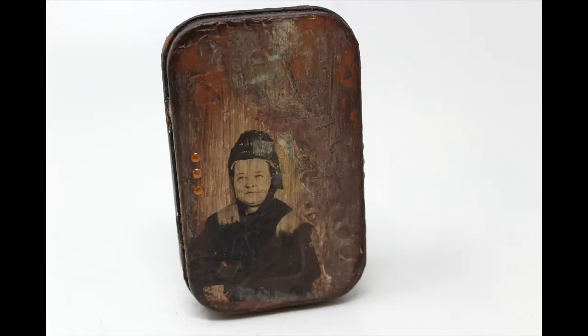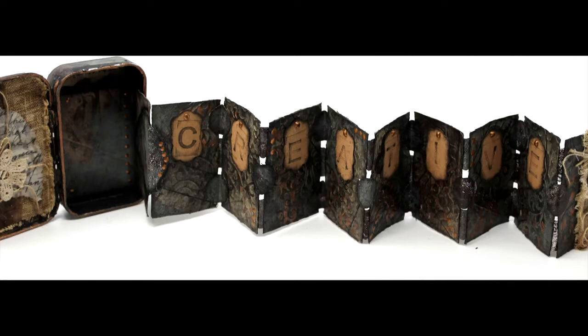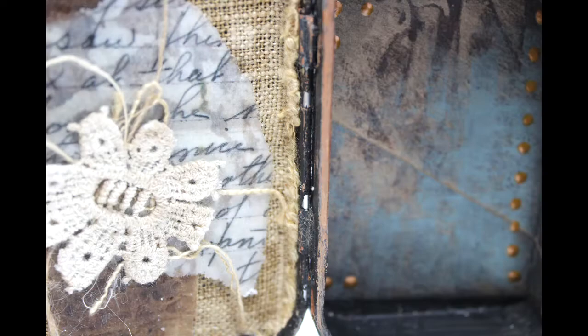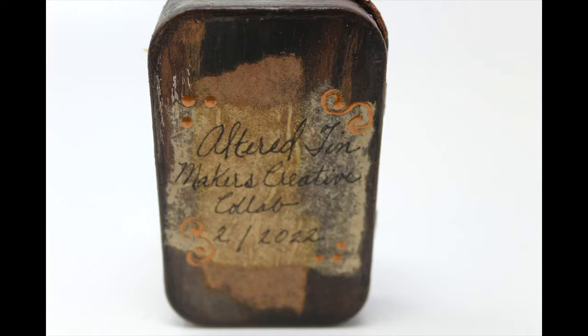Welcome back. I am glad you joined me for this little series of two videos — one to create the tin, and now this video is going to create the accordion fold book that we're going to put inside the tin so that it can pull out when you pull the little button with the string on the back of the booklet. This is the completed project and let me share with you how I made that.